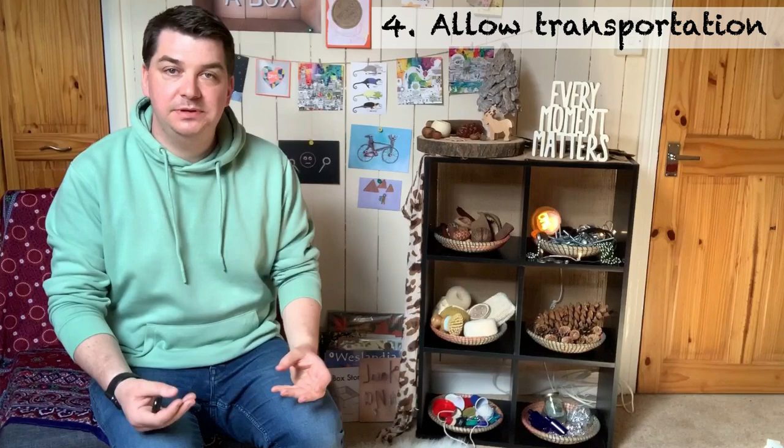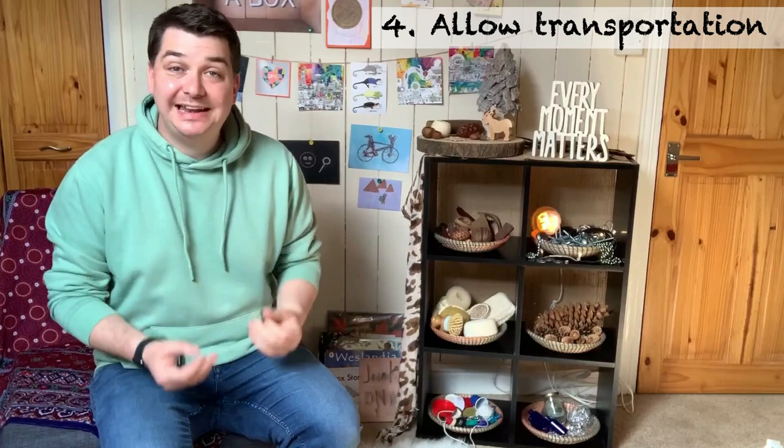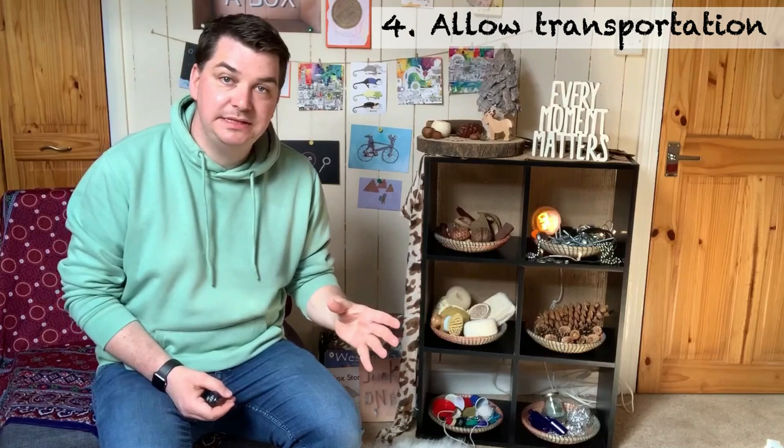They need to be able to do that where possible. If you feel comfortable, allow the children to take things outside. You can have certain rules though — you can say certain things are not allowed in the water area or in the messy play area, and that's absolutely fine. Children can follow those rules, but where possible try to relax a little bit when it comes to transporting the resources around the room.